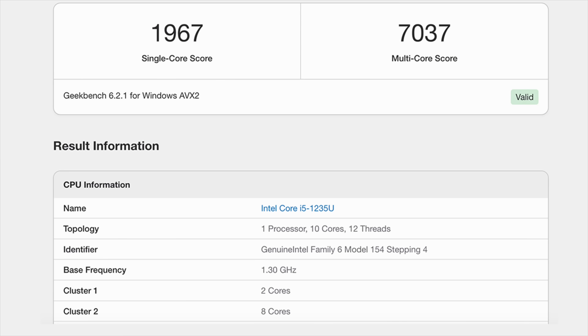I ran Geekbench 5 and was really impressed. We got a single-core score of 1,967 and a multi-core score of 7,037. Not bad at all for a super thin-and-light laptop. This CPU is set up a bit differently than higher-end i5s or i7s from 12th or 13th gen — we have 10 cores and 12 threads, but only two performance cores that go up to 4.4GHz.